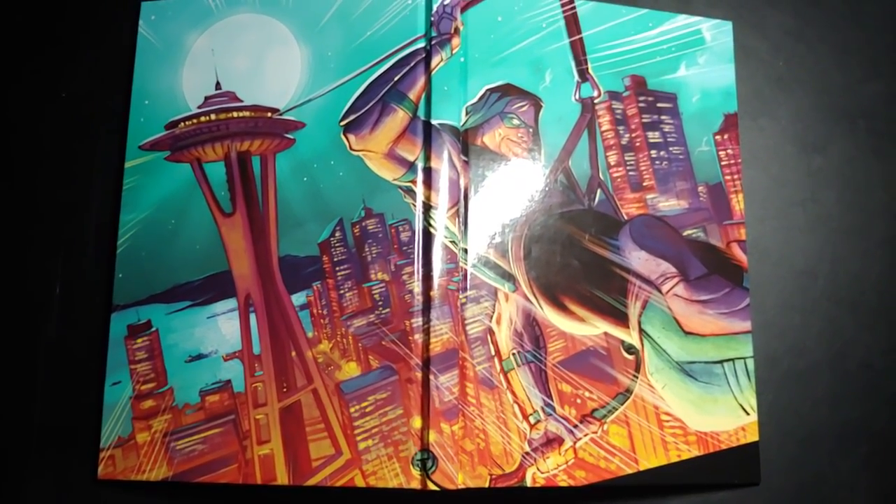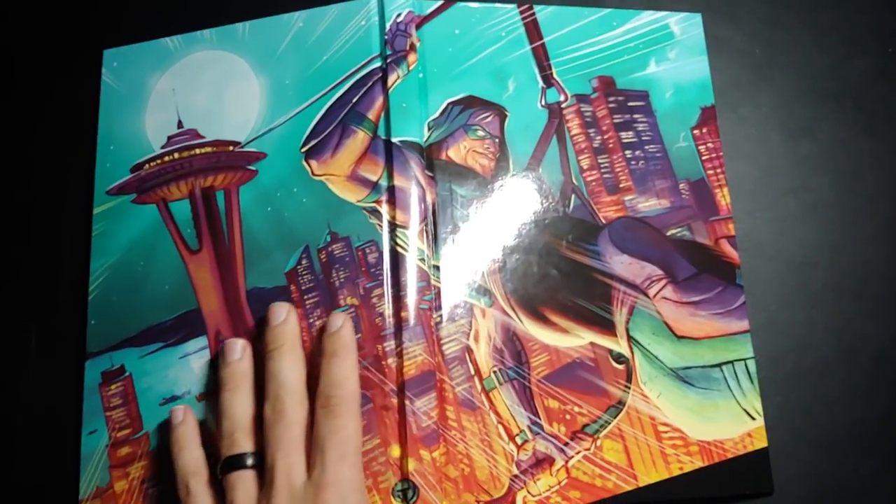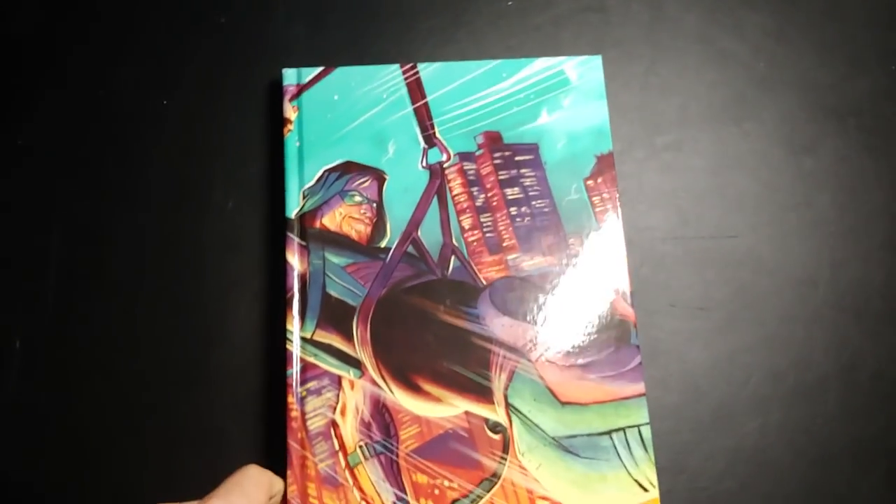So under the dust jacket we got a very, very cool wraparound print. But let's get into the book itself here.